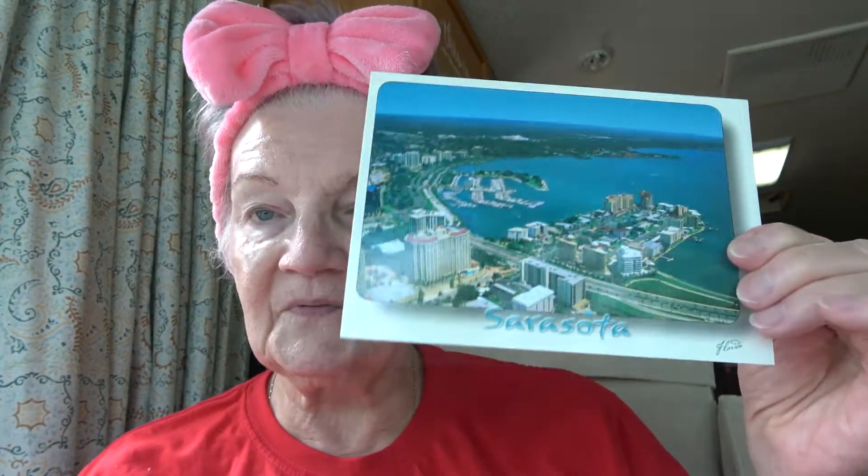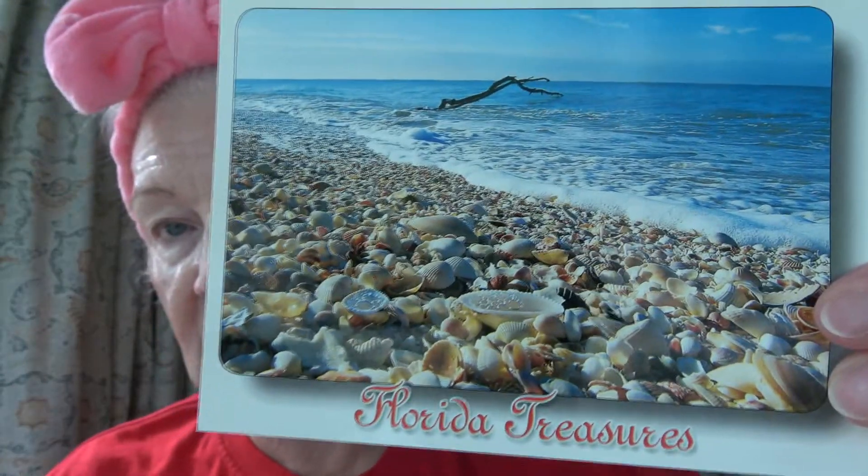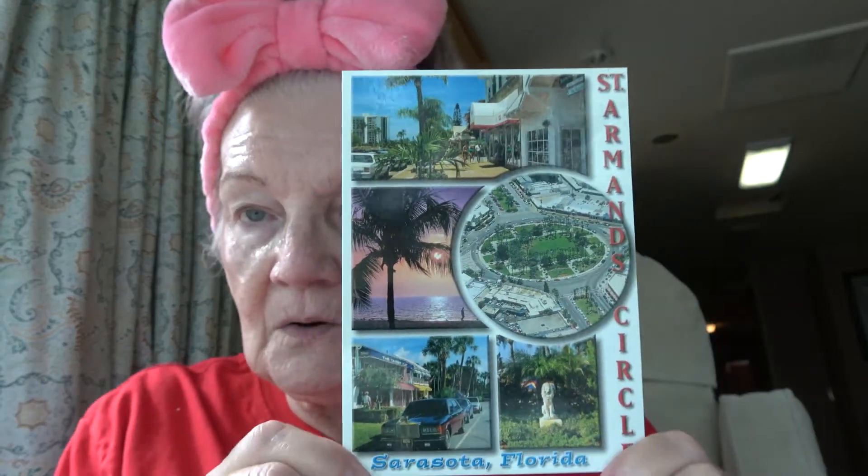We have a map of Sarasota — we're very close to here. And Florida Treasures with all the pretty shells and different pictures of Florida. Then there's St. Armand Circle — that's really for the rich and famous but you can always go there and walk around because it's really pretty. All the shops are very boutique-ish and they have ice cream shops and local coffee shops.